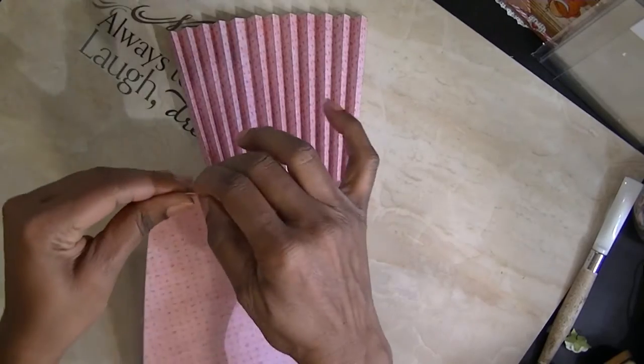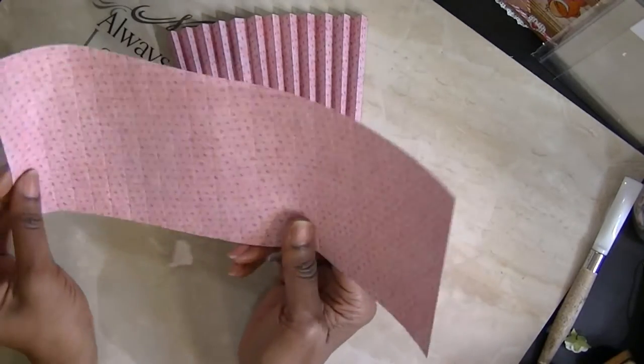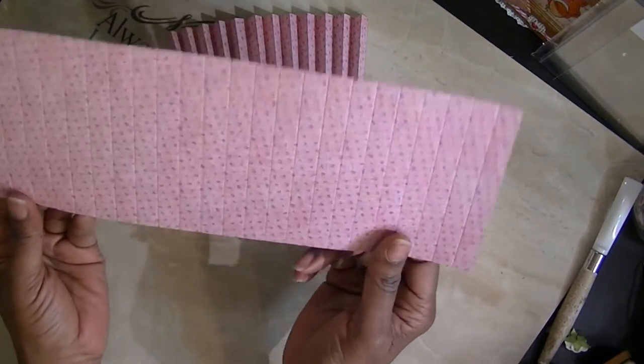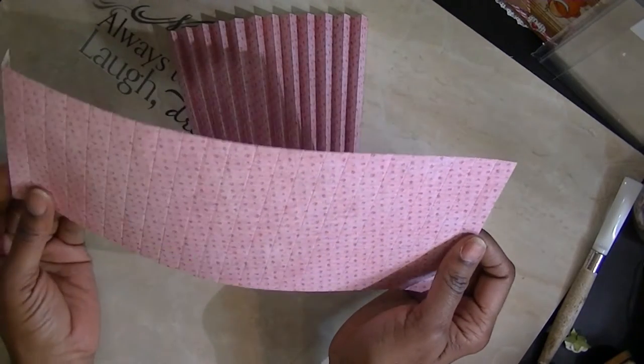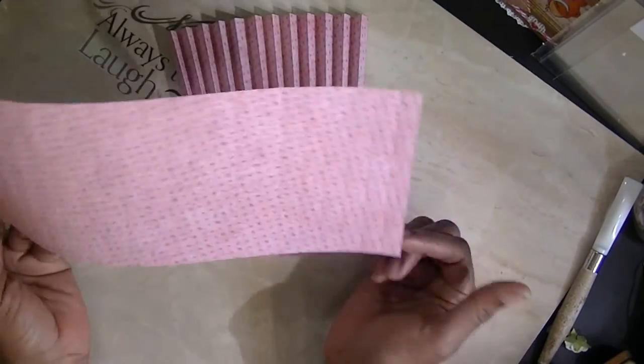In the first video I showed you how I scored this. I cut the paper at eight and a half by twelve — this is a twelve-inch piece of paper. This one I cut at five inches, which makes the pin cushion, but it's the same concept.